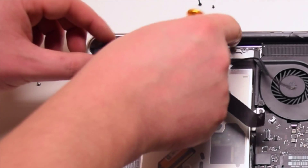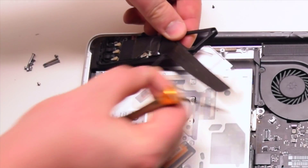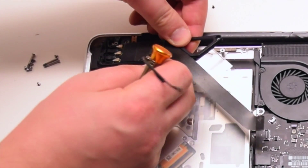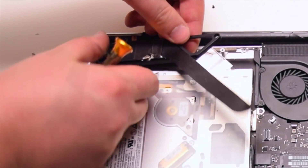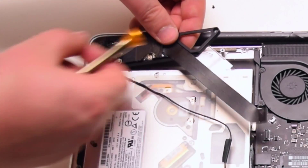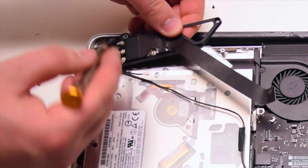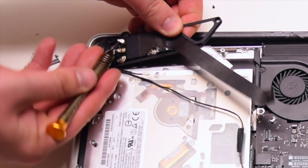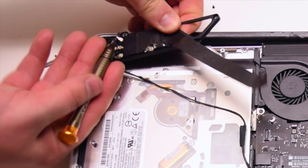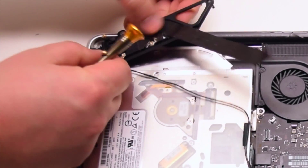With the bracket free, we can now disconnect the four Wi-Fi antenna cables. First trace out the iSight cable. Then disconnect the four Wi-Fi antenna cables by putting the screwdriver underneath and popping them out. Now pry the cables out of the bracket.